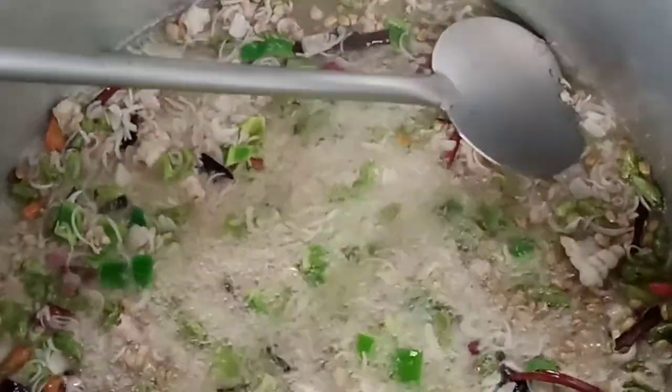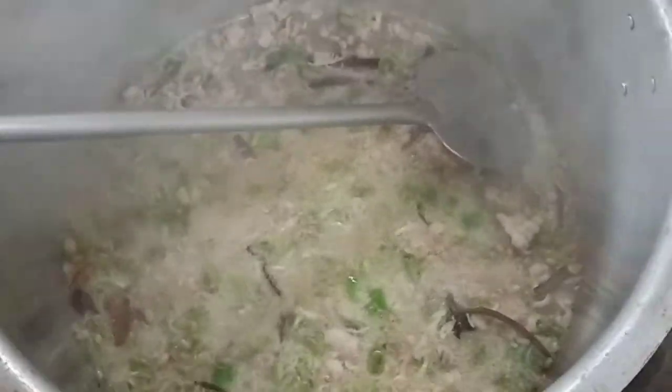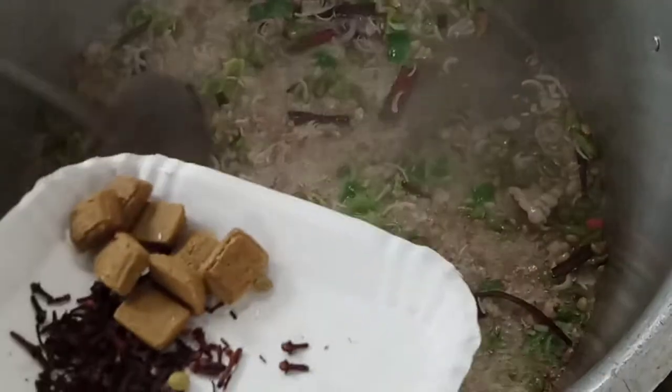We use the powder. Let's soak the egg and mix it. Add 1 egg and mix the egg.